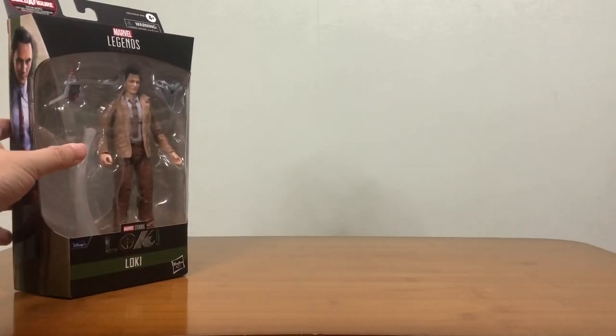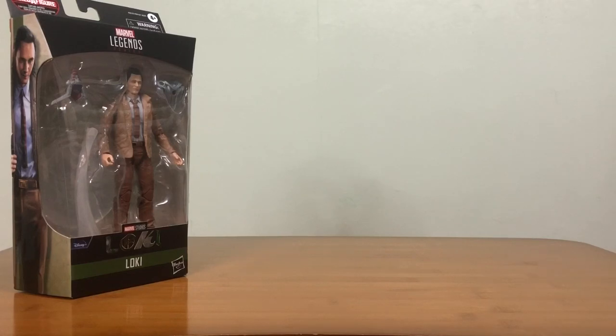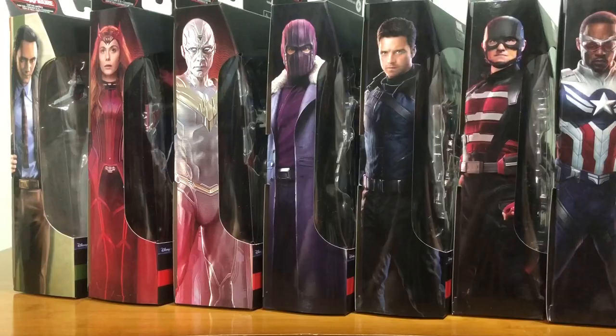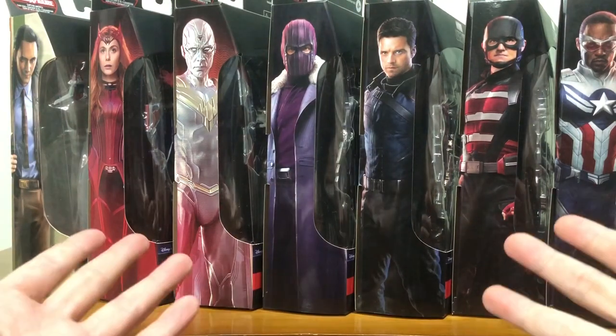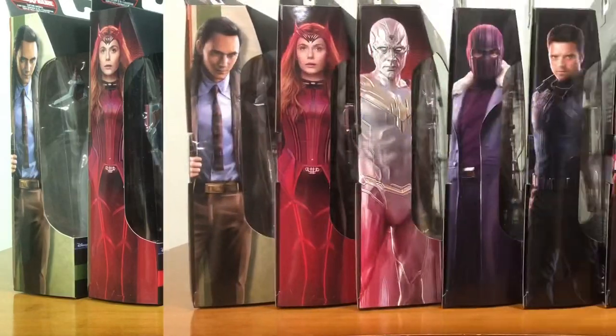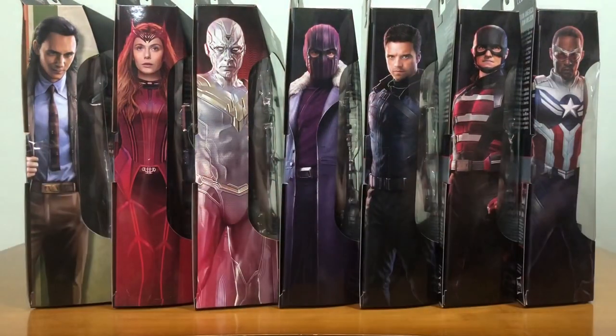Hey, how's it going everyone, this is DCSG81 and today I'm very excited to be doing a review for the Marvel Legends Disney Plus Wave. This is going to be a very special review because I'm not just doing a review for one figure, not two, not even three — yes, all seven of them together. So you might want to grab a beer and enjoy the ride.